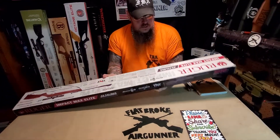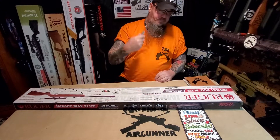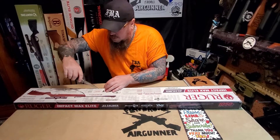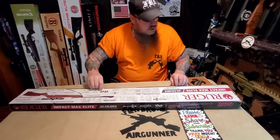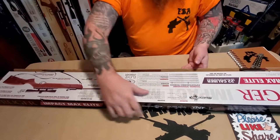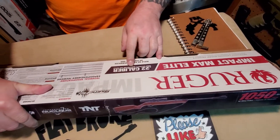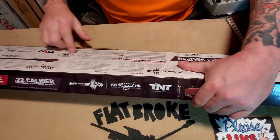Alright, it's taped up. It says here: Impact Max Elite, .22 caliber high velocity gas piston air rifle. It lists all the stats - five chamber noise dampener.